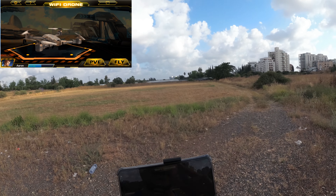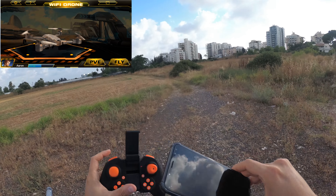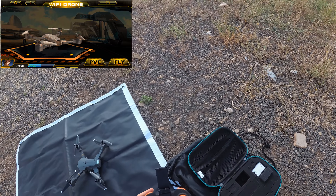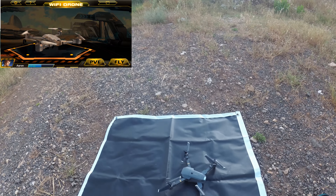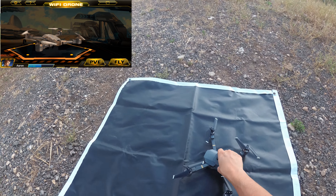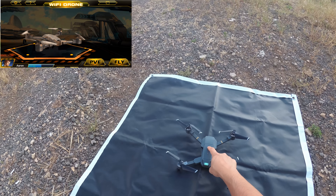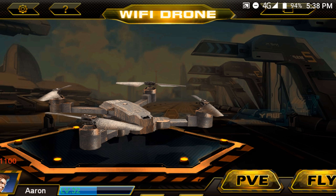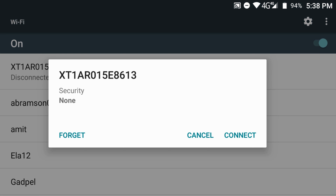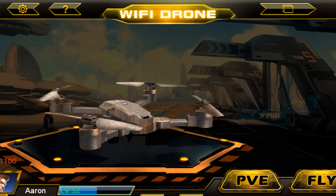When using the physical controller with PVE mode, you'll have difficulties controlling both the flight and shooting the enemies because shooting requires pressing the screen. So what I'd recommend is just connecting your phone to the quadcopter's Wi-Fi and using the app only, without the remote, for PVE mode — that's an important tip.